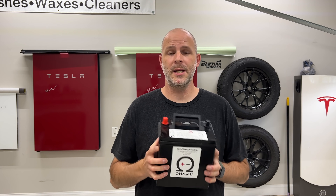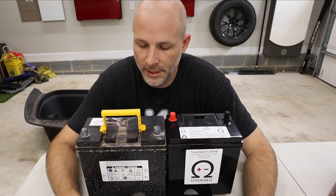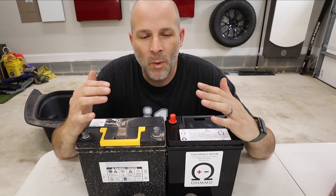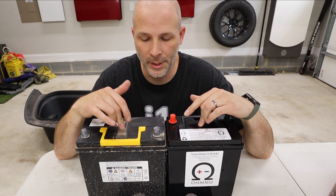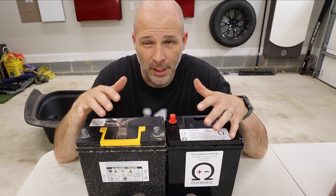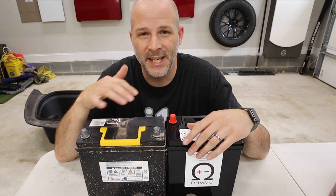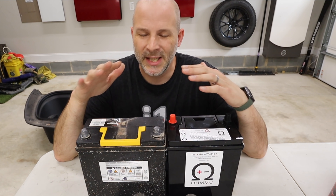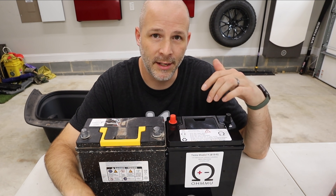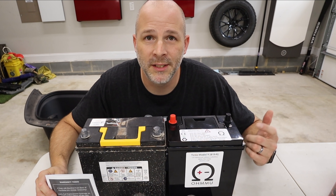I'm going to show you how to install it today and then we're going to test some things out. So why is this such a big deal? The weight is different, they're putting out the same amount of power — but why would you do this? This one's a lot more expensive than this one. I never had an issue with my Model 3 and I had a lot of stuff hooked up to it. This one is a year and a half old and I already got the codes showing up on the dash because I had a lot attached to this battery. It's not such a good idea to have a lead-acid battery that wears out quicker than a lithium battery.